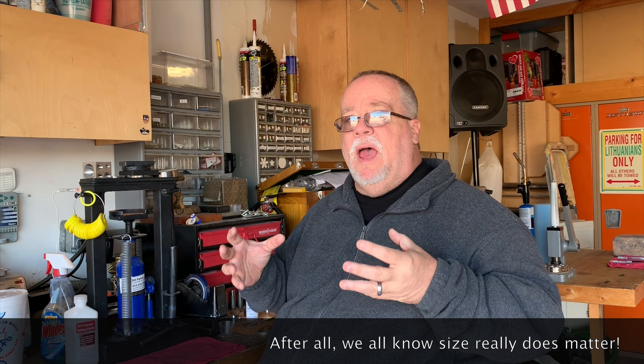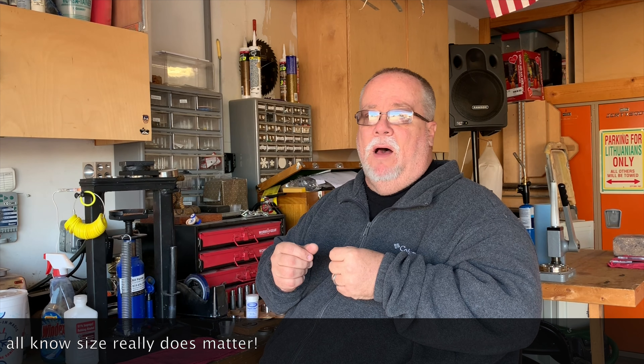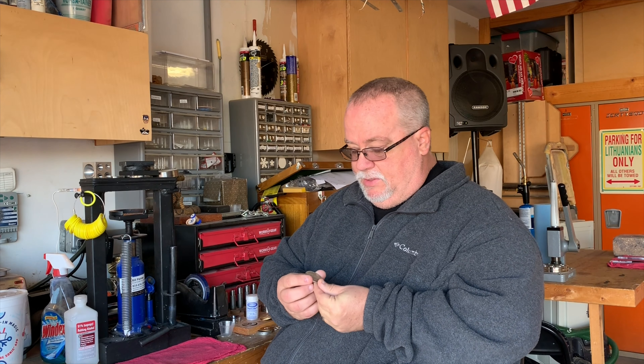Hey everybody, it's Paul from Fat Guy Productions coming to you as always from beautiful Las Vegas, Nevada. Today we're going to be talking about sizing. This is going to be another episode in my up-close-and-personal look at the details of making a coin ring. By request, we're going to be working on a Morgan silver dollar and I'm going to show you how I get to my final customer size.